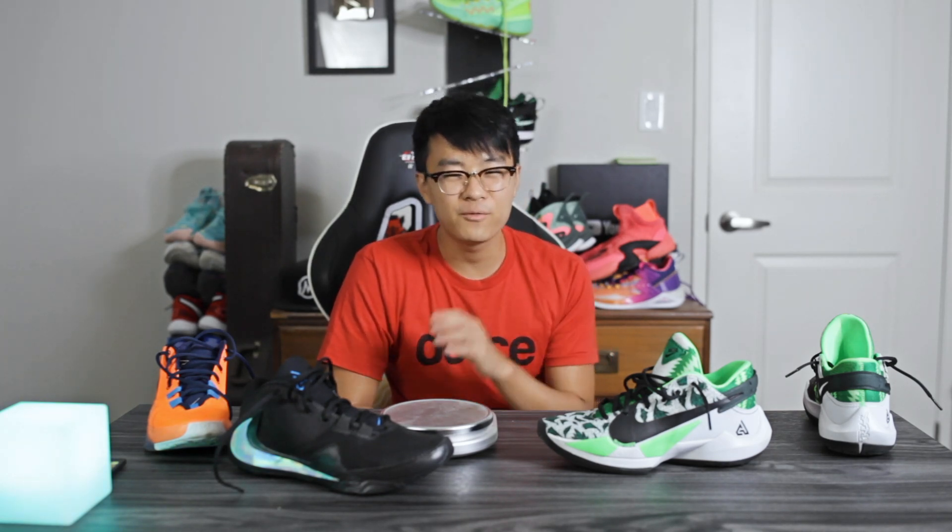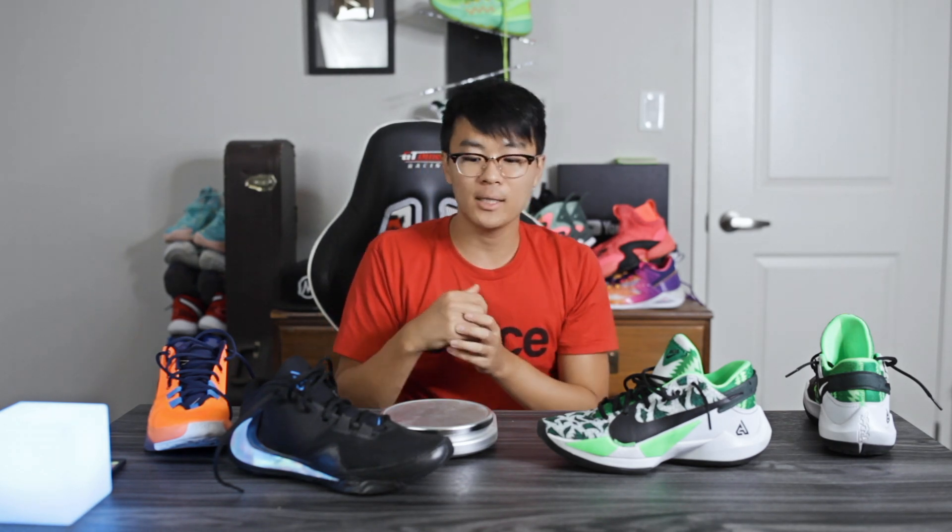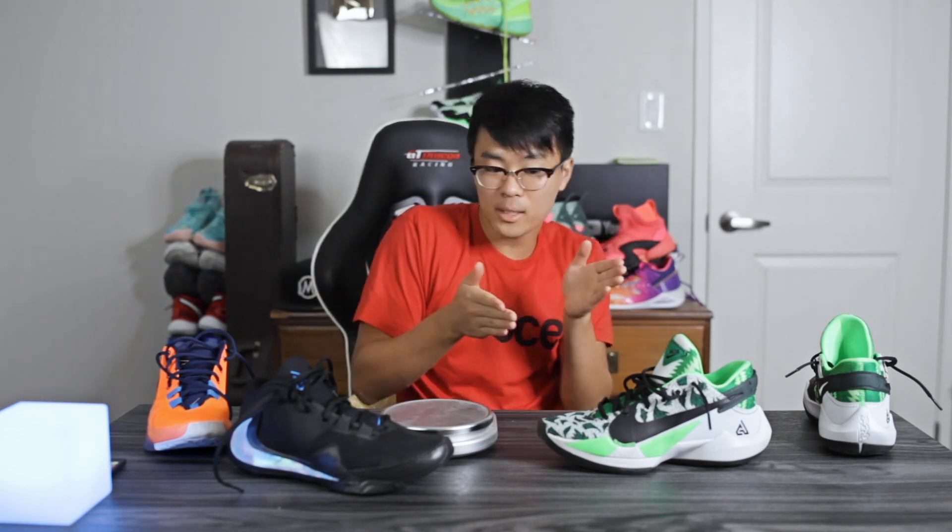Wrapping things up — Nike did a very good job improving the Zoom Freak 1. The Zoom Freak 2 plays just like the Zoom Freak 1, but a little bit better: better materials, better cushioning with the forefoot zoom unit, slightly better traction, and a bit more durable. The overall feeling is still the same — well-padded tongue and ankle area, super minimal forefoot, very low-to-the-ground cushioning, and a responsive feel. If you like the Zoom Freak 1 and want an improvement, go with the Zoom Freak 2. Good job Nike and Giannis for upgrading the shoe. Links to both are down below — thanks for watching!